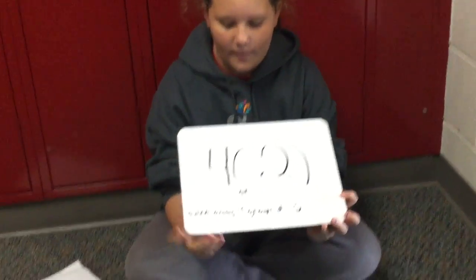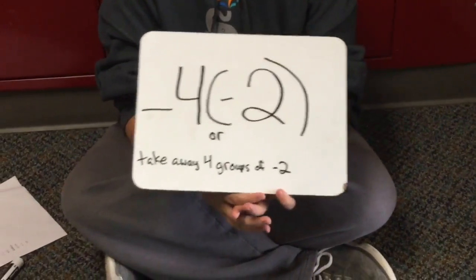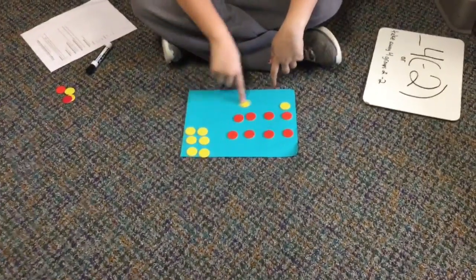So for this problem, we have negative 4 times negative 2, or take away 4 groups of negative 2. For this problem, we have to make pairs of zeros.